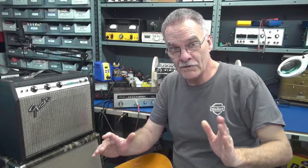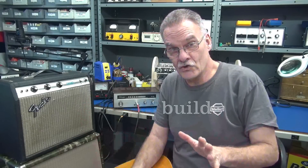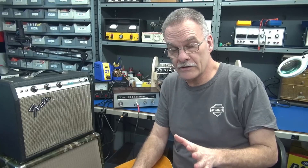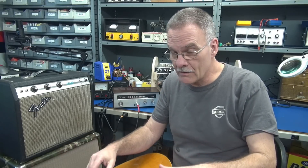Welcome back to D-Lab everyone. This is Terry. I'm still here. I've been running the shop now 100% of the time for a little over a month — no more corporate America. I just come out here and do my thing.